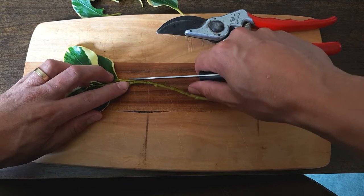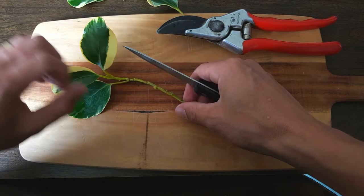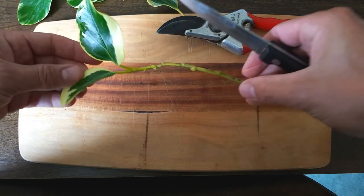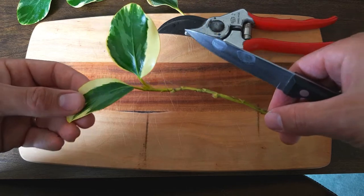That said, you don't want to remove all of the leaves because the plant still needs some leaves to produce food through the process of photosynthesis. And this tiny cutting will then use the food it produces through photosynthesis to fuel the growth of new leaves and new roots.